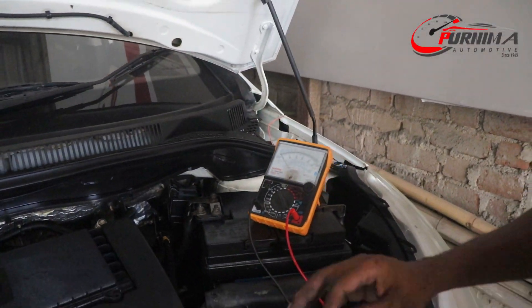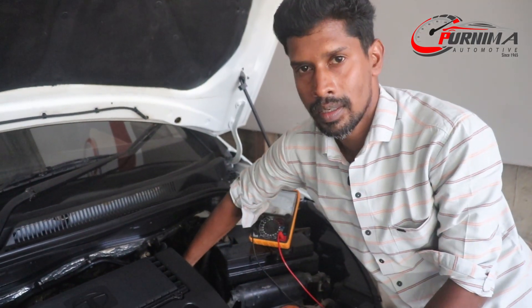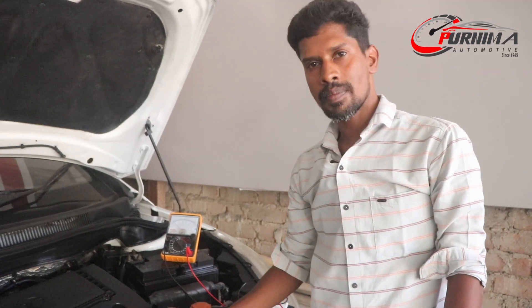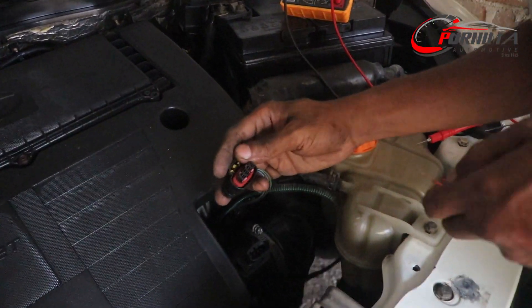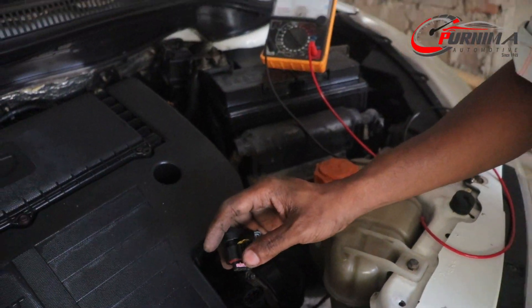There is no problem in the wiring or ECM — maybe a faulty sensor. We check the sensor. We check the voltage from the wiring — voltage is coming. Wiring and ECM are also OK. Sensor is also OK. We found that the pin is getting damaged. Both EGR and MAF sensor connector pins are damaged.